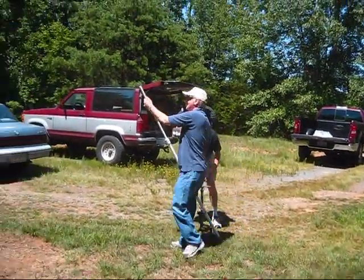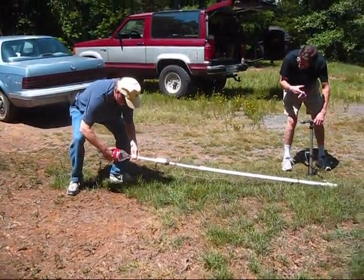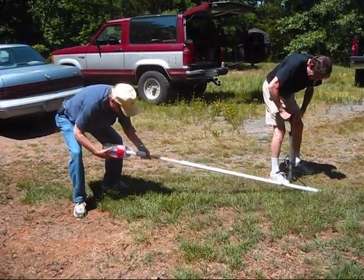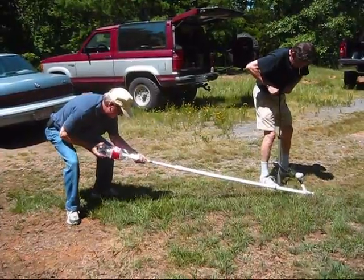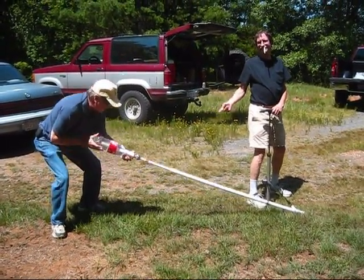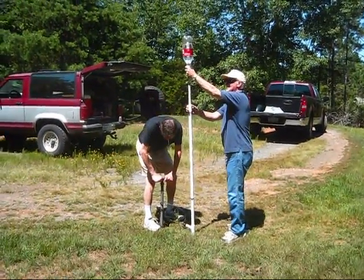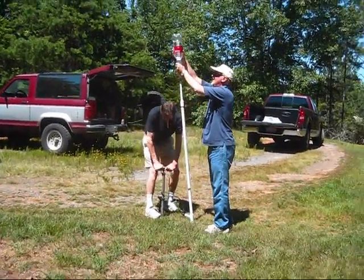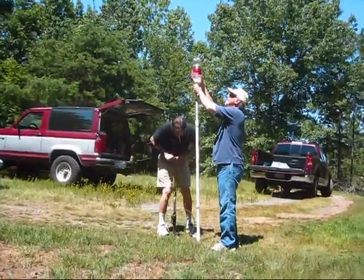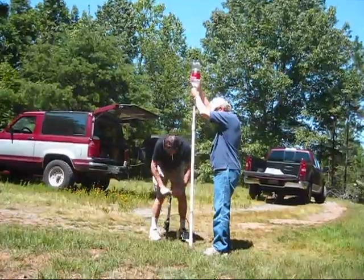You ready? Yeah, I guess I am — are you ready? Here we go, I'm starting to pump. Pump number one — no, no, don't pump yet. Don't pump yet. Pump number one... pump number two, pump number three, pump number four, pump number five — oh, we're gonna get this going!